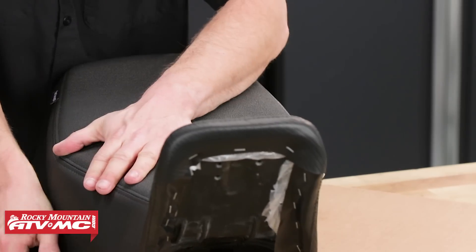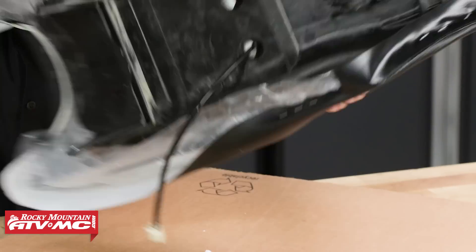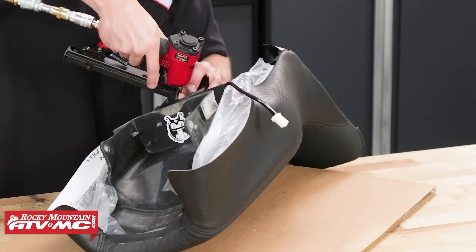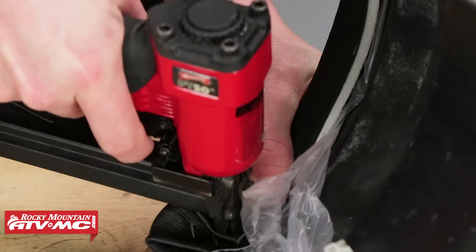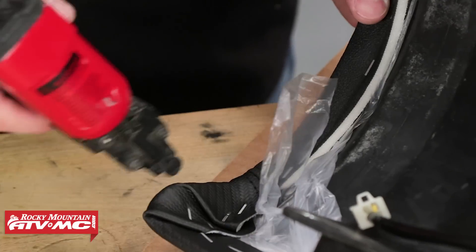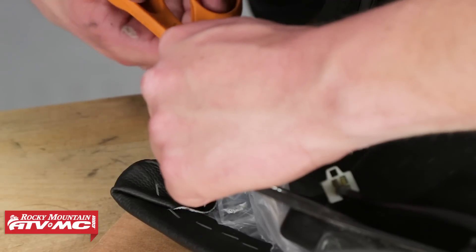Work your way to the back of the seat cover, frequently checking for proper alignment as you go and making adjustments as necessary. The cover should be tight, but not too tight — just enough to avoid any wrinkles in the material. If there are any wrinkles in the seat cover, remove the corresponding staples, re-stretch, and re-staple. Make V cuts in the corners where you end up with excess material, then cut off the excess material.